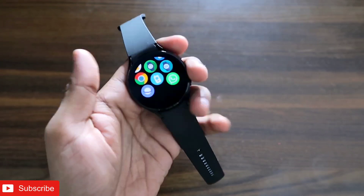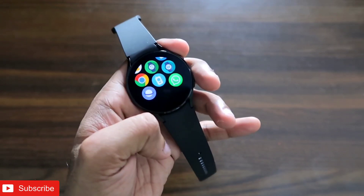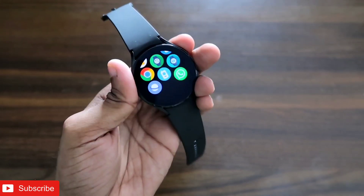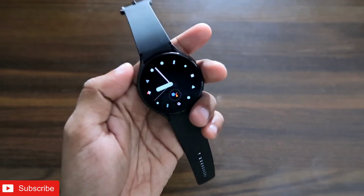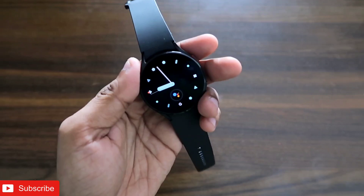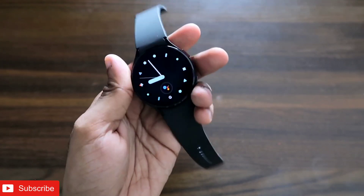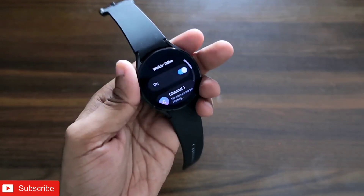That's all — I just wanted to show you that you can install the walkie talkie app on two Samsung Galaxy watches and use it to communicate between them. This is a great feature to have on these smartwatches. I hope you liked this video. Don't forget to like and subscribe, and hit that bell notification icon. Thank you, have a great day!